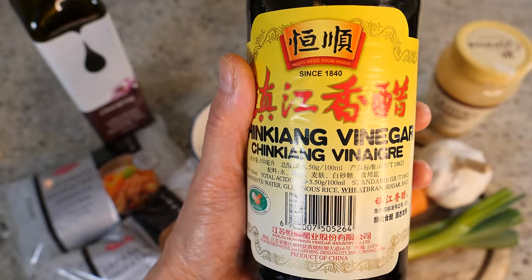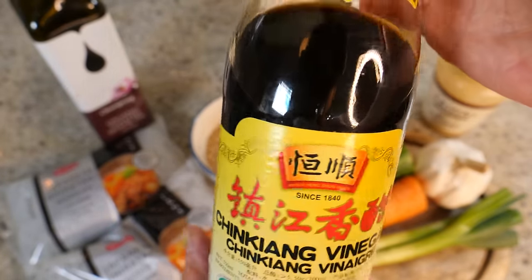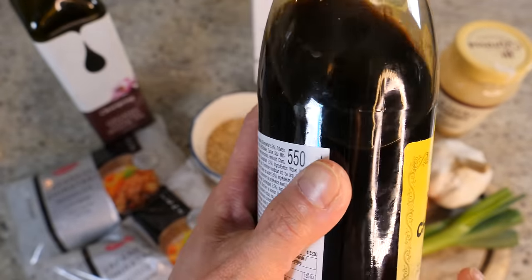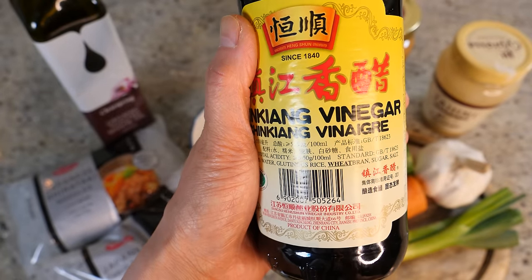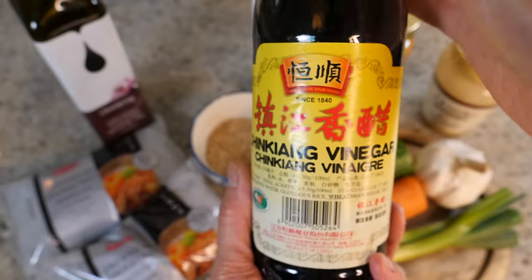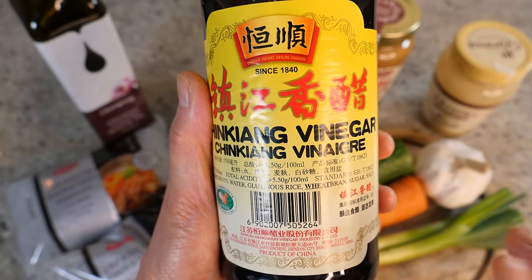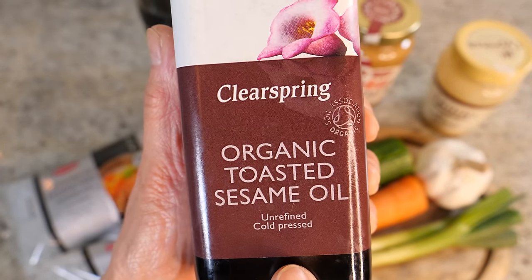We also need some black vinegar. I found this on Amazon — you can't easily get it from normal shops unless you live in Asia. It's really intense with a herby quality, very full-bodied. It's traditionally used in dipping sauces in Asia and is a quality-defining taste for mahjong sauce. If you absolutely can't find it, use rice vinegar as a substitute.